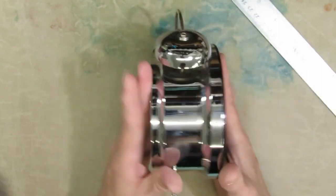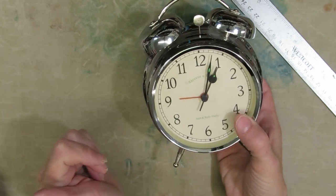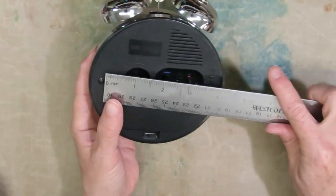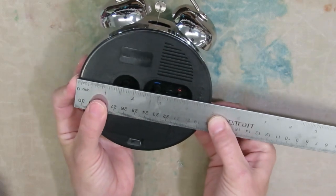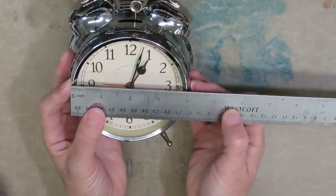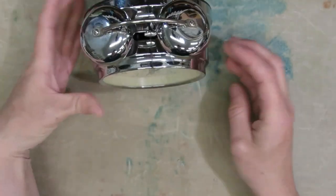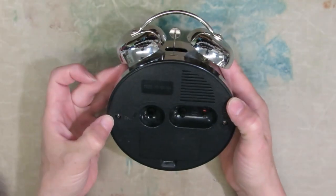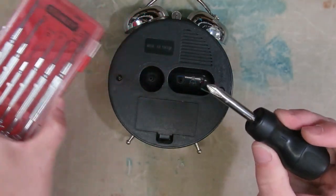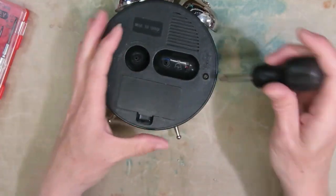The first step is to see if I can take it apart. This originally was a clock that came from Bath and Body Works. The back is almost five inches and it tapers to the front, where the circle is almost four inches. It just sits like this, and it looks like there are some screws on the back side. I have a tiny little screwdriver set and I'm going to see if this will open it up.